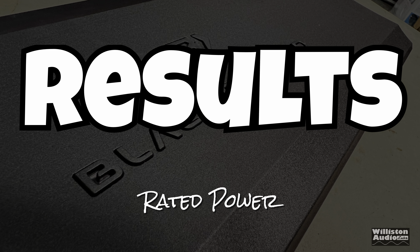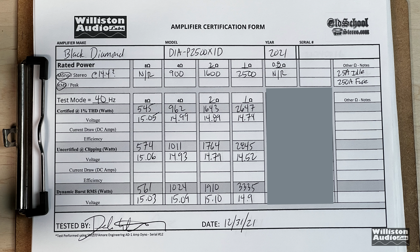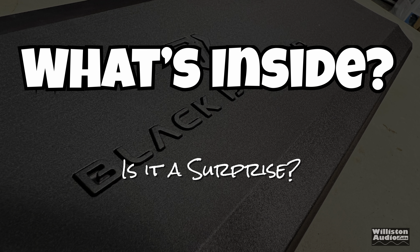Results: we got rated power. You can see the results here. Even at 8 ohms we got 545 watts certified. If you'd like to see the .8 ohm results, you have to stay tuned to the very end of the video, after the credits.